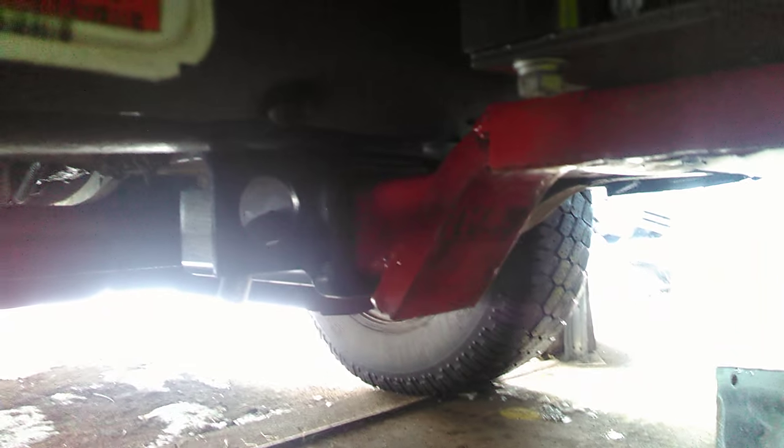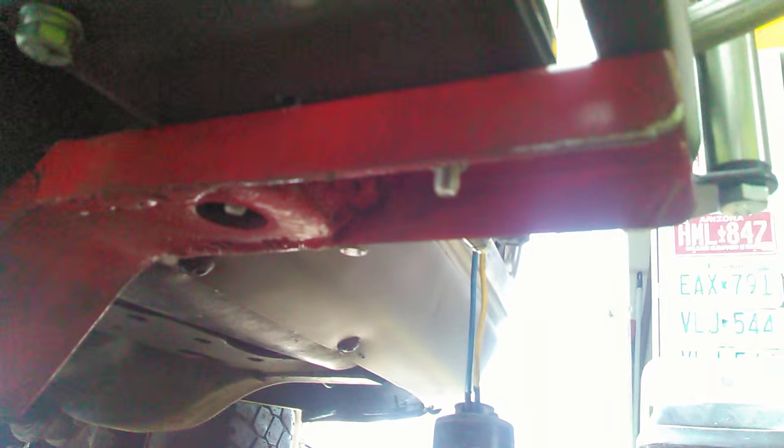Let me show you what we came up with. I've got the two-inch receiver on the front of the truck, and basically an upside-down hitch that comes out of that, and then a piece of C-channel that's welded on to kind of extend it.